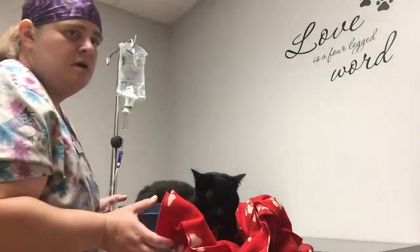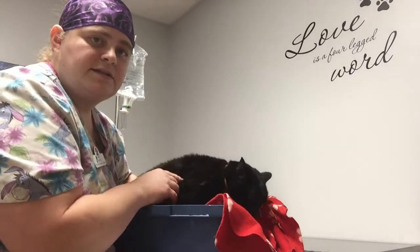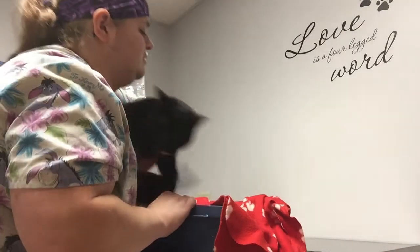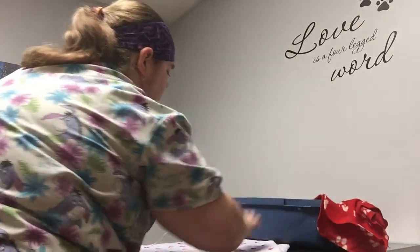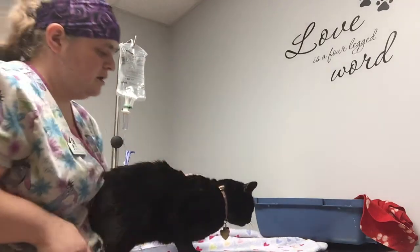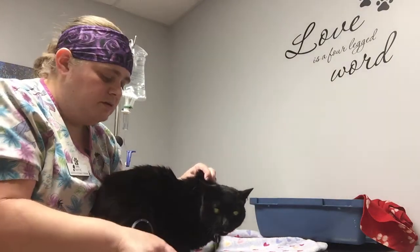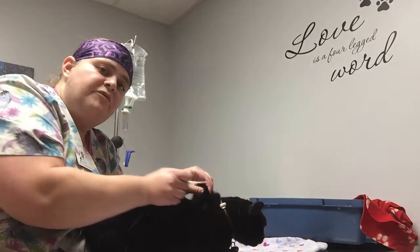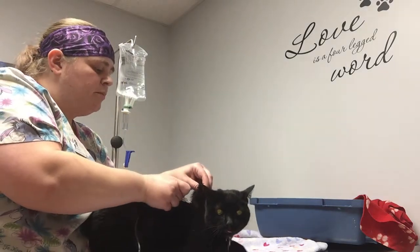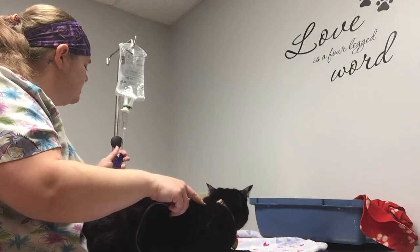When we do subcutaneous fluids, we like to do them between the shoulder blades and make a little tent of skin right there — that's where we're going to poke. Lift up so there's a little tent, uncap your needle, and aim forward so you're not poking downward — you don't want to hit anything important. Then poke the needle in and unroll the clamp so it gives fluids.